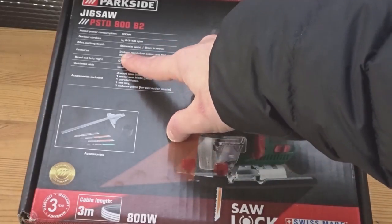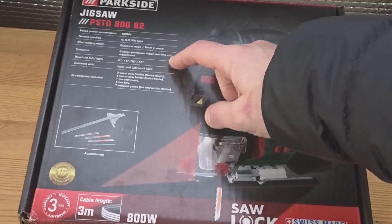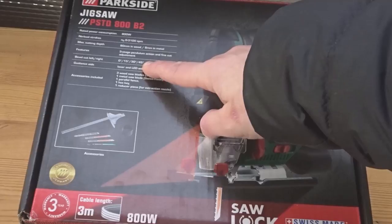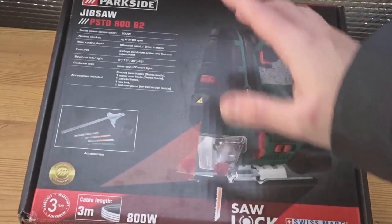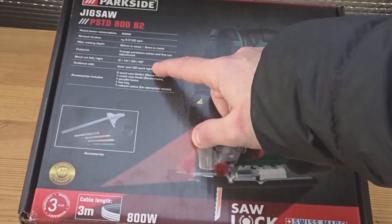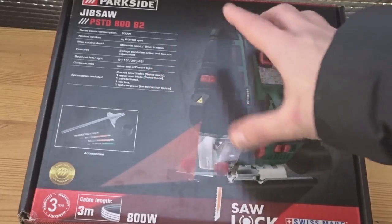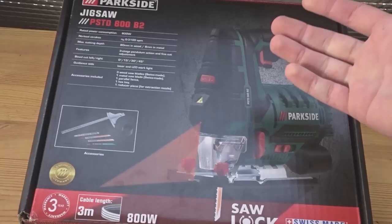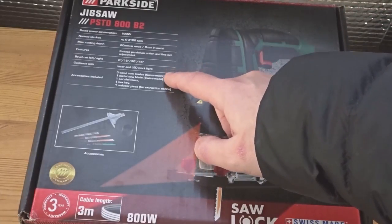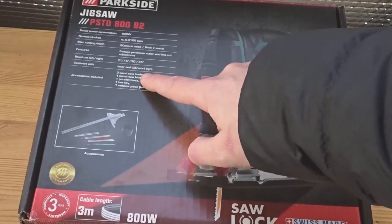The box says three-stage pendulum action, so you can increase the angle, and fine cut adjustment. It also does bevel cuts up to 45 degrees, which is great — I've never used a jigsaw for bevel cuts but it's always good to have the option. It has a guidance laser light as well — I've never used a jigsaw with a laser light either, but for the price you can't complain.